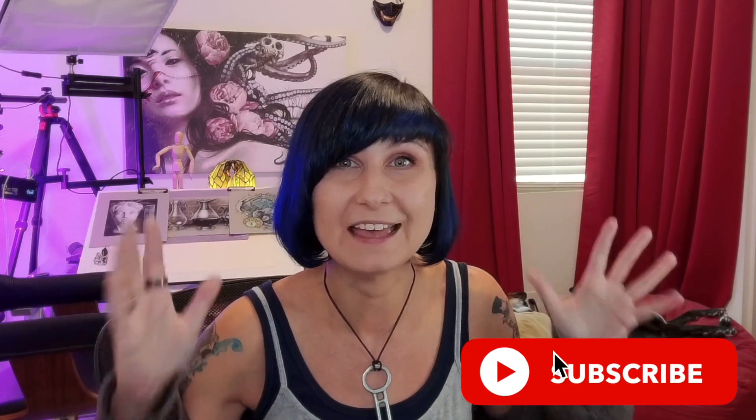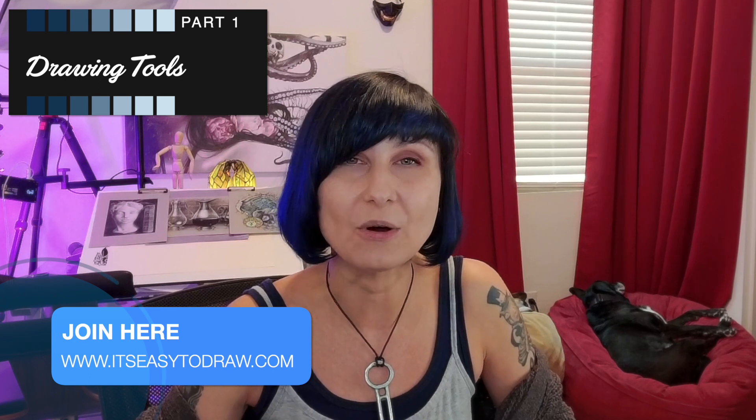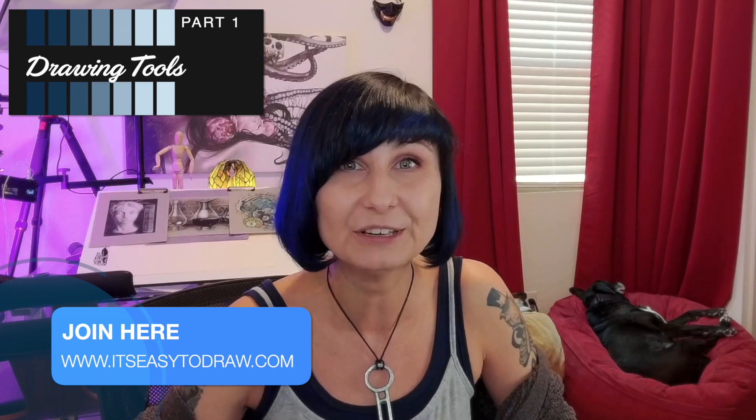Drawing is my passion and I am thrilled to be able to share my secrets with you. I designed this course to be in six parts. It is very involved, full of theory, full of practice, full of new opportunities and eye-opening experiences. We'll start from the very basics — I'll teach you all about the different tools that you can use and all the possibilities that they offer you.